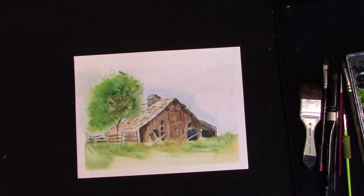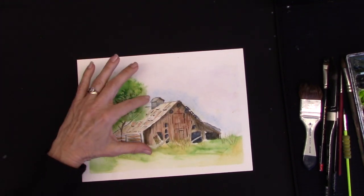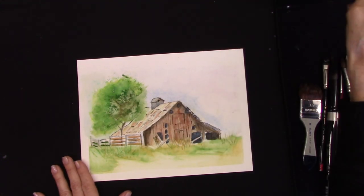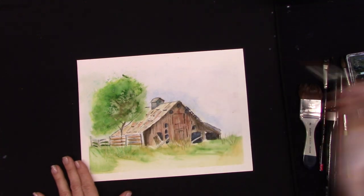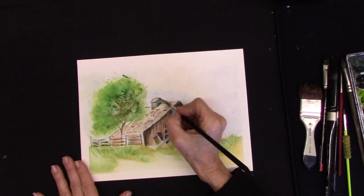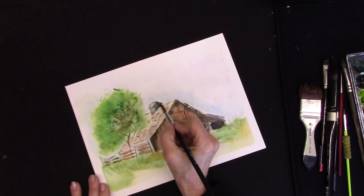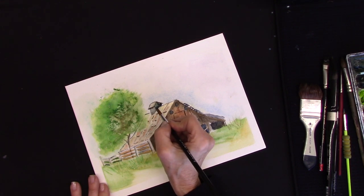So you are relying a little bit too much on — it's almost like a sketchy wash kind of thing — and we could transcend that a little bit. So this is your shadow side, this is more the sun side. So what I would do is I would darken this. You're not relying on your line to create that shadow shape. Does that make sense? Yes.